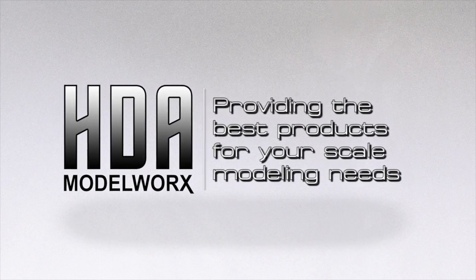Hello everyone, Jerry here from hdamodelworks.com. On today's video I'm going to be doing some modifications on the AMT cutaway kit of the Millennium Falcon. I'm going to be modifying the engine cooling towers or engine vents on the top back of the kit, right above the engine port on the back. I'm going to be removing the plastic grills and getting everything ready to install some resin parts with some photo etch. So let's get going.